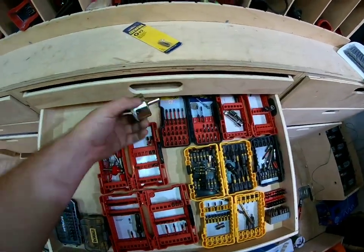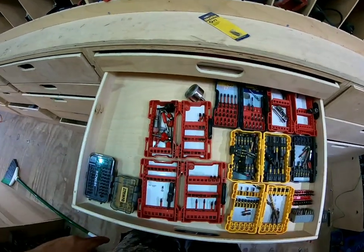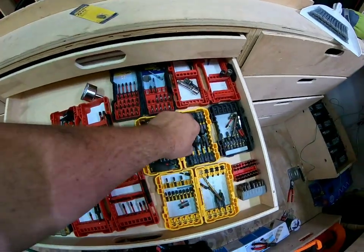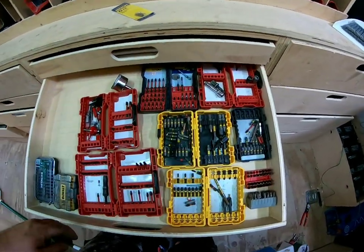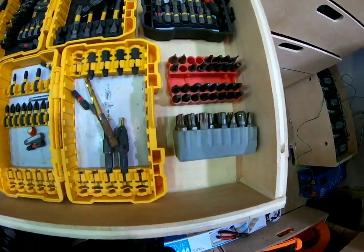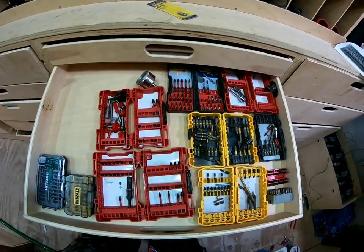Next drawer — not as prevalent. I got a little extra space in here, but you got your little diamond bit, router bits, more diamond stuff. You get your quarter-inch hex to half-inch adapter, stuff that I don't use very often, some stuff that's out of place.